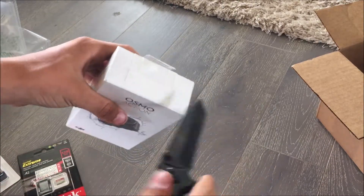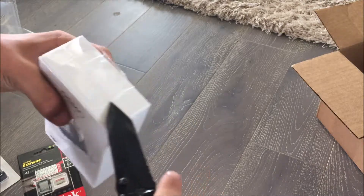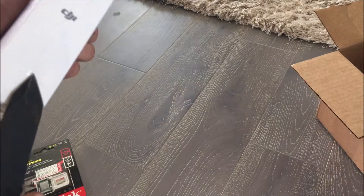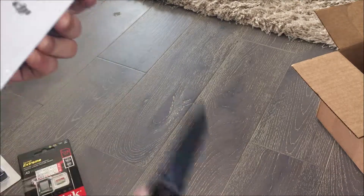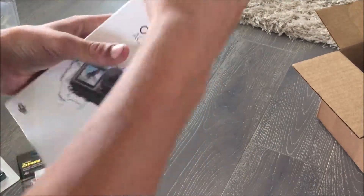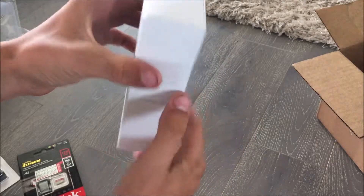And now we're gonna open up the action. There we go — let's see right there.